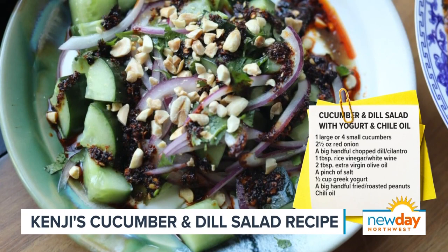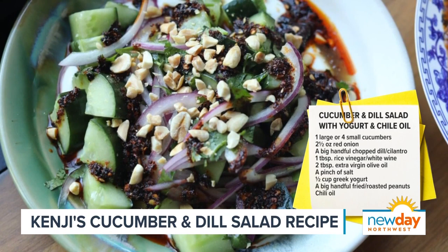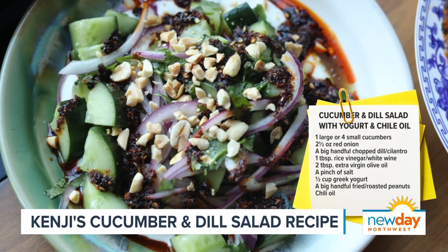When you eat it, you kind of mix it all up together. I really like the way the cooling yogurt mixes with the cucumbers, and you get that nice chili oil heat — it all really balances nicely together. It's like a five-minute side dish. It goes really well with a lot of the other cooked recipes in the book. This plus a stir-fried or braised recipe, some rice, and you have a complete meal ready to go.